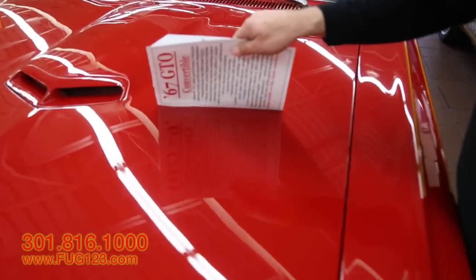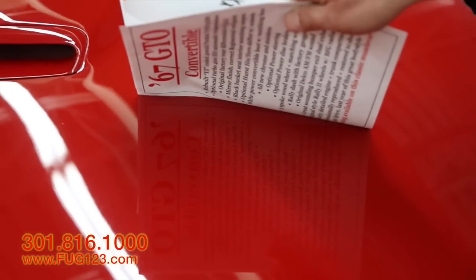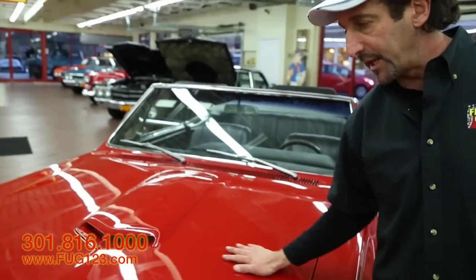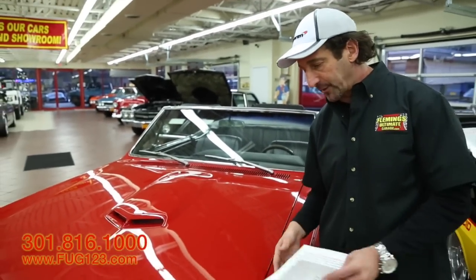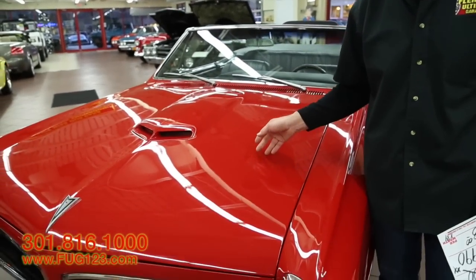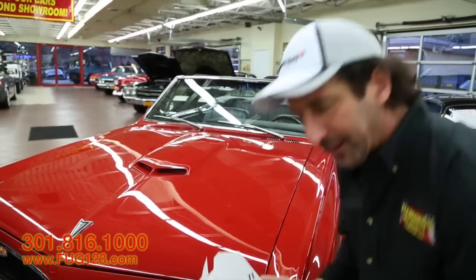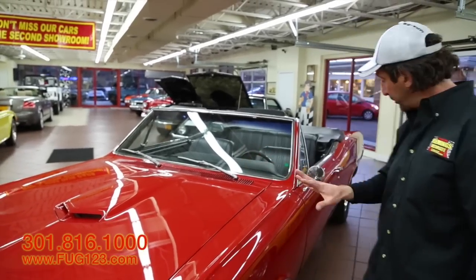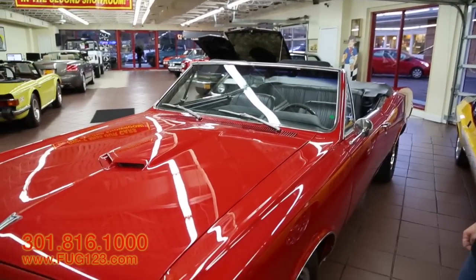So let's start with the paint. This is Regimental Red. We redid the paint on this car and I think it came out great. You know that it's fresh, it's done, it's color sanded, wet sanded and buffed, and then it's show waxed. Look at the way the paper rolls off the car — you know it's ready. I want you to be able to go to a show and under those fluorescent lights, see the car pull up and look how great it shines.